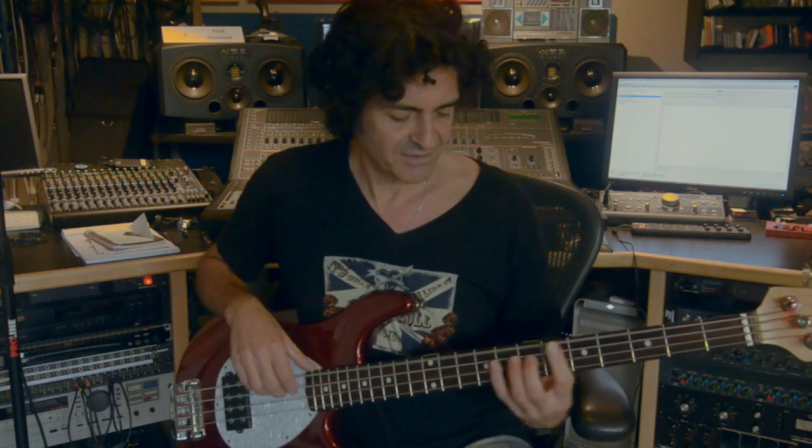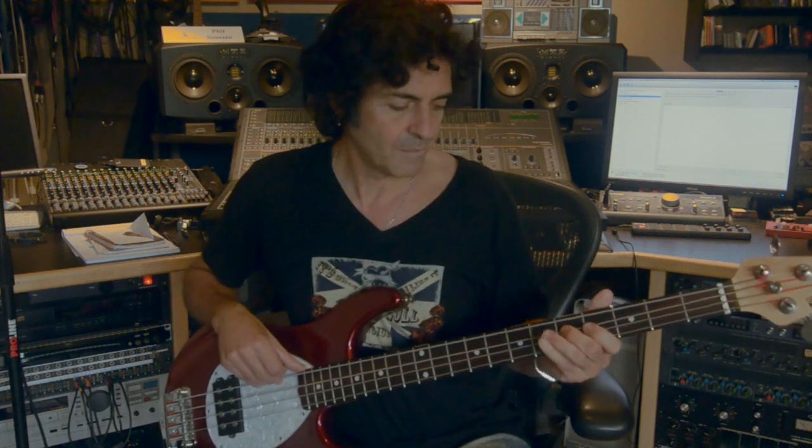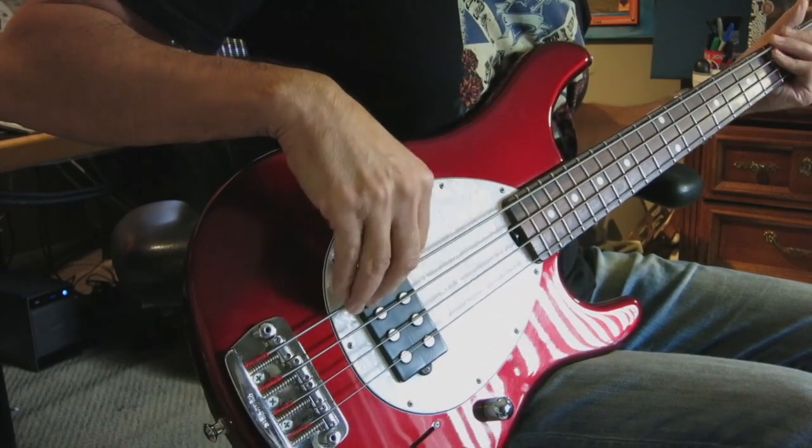Your tonal variations will go between playing at the bridge or right by the neck. Playing by the neck you get a very warm, very rich, mellow sound. And something a little bit more percussive and funky would be down by the bridge. You can hear that sound coming through.